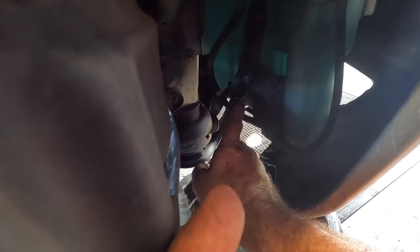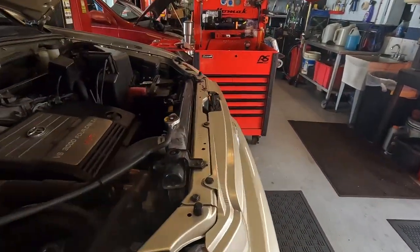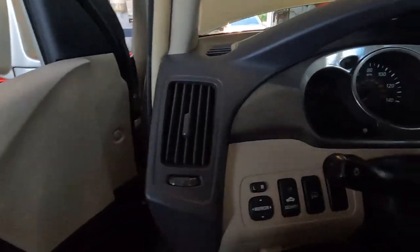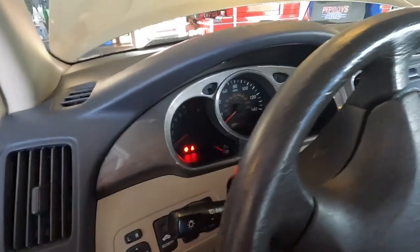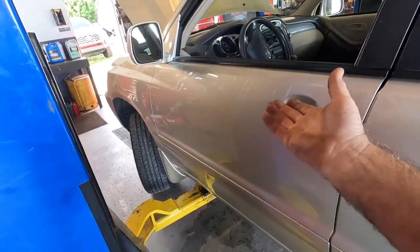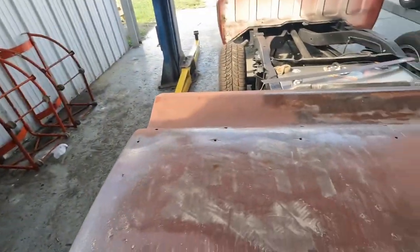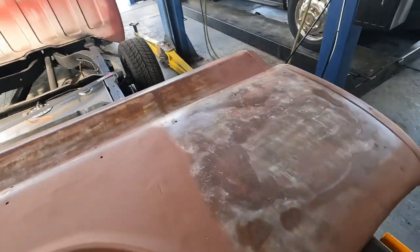I gotta top the coolant off too — probably lost a cup or so with the heater core out. I changed the washer fluid level sensor — it's got a pump and a level sensor separate. The washer fluid level light is no more — new car! You can buy this vehicle now for the low low price of thirty-four thousand nine hundred ninety-five dollars, or just get a new one for fifty-five thousand. It's up to you.